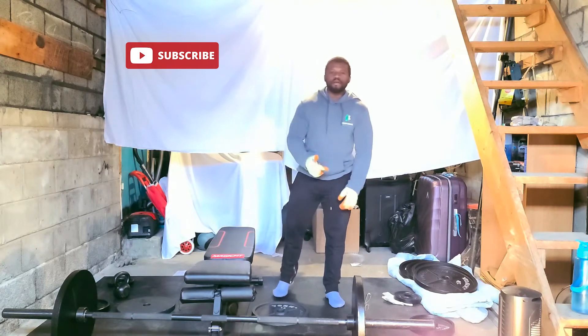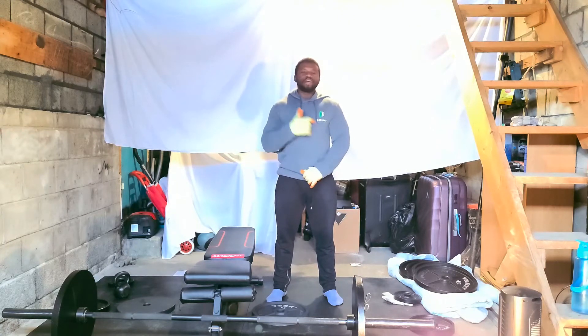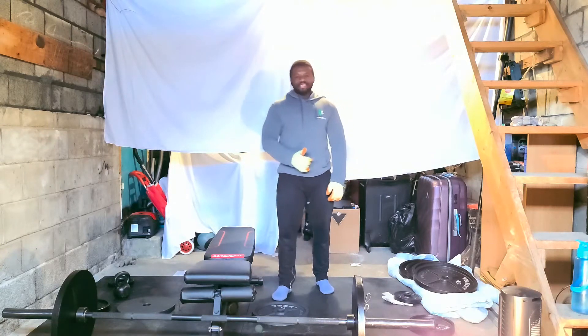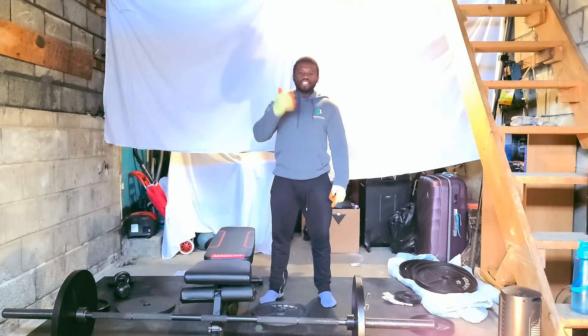Hey guys, welcome to Compound Body once again. Assalamu alaikum warahmatullahi wabarakatuh. I'm here again with you guys on another beautiful day. It's your boy Adrian, and I'm about to teach you another exercise. Before we get into the exercise, let's smash that subscribe button, leave me a comment in the comment section, and also share this video with your friends.